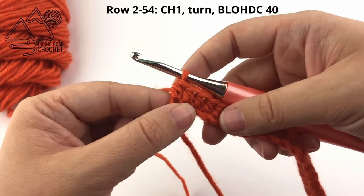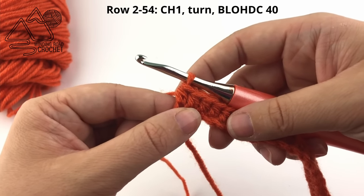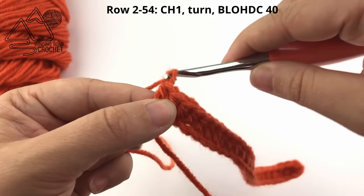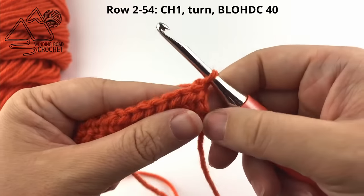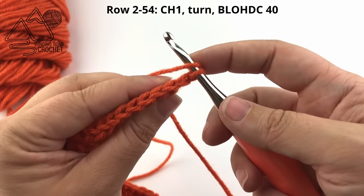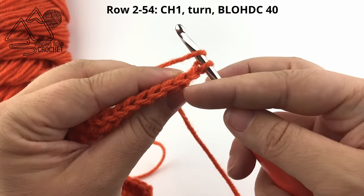Once you reach the end of this row, we will start row two, and row two is our repeat row. We're going to repeat row two until we have a total of 54 rows. For row two, we're going to chain one and simply half double crochet in the back loop only of every stitch.